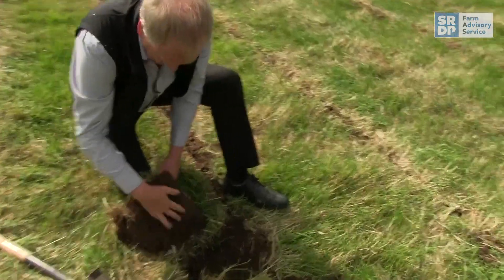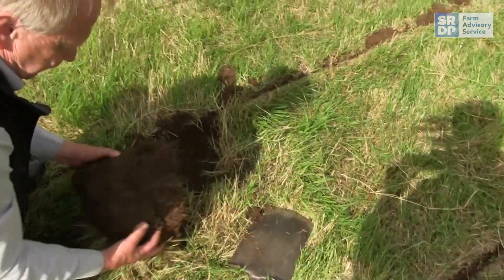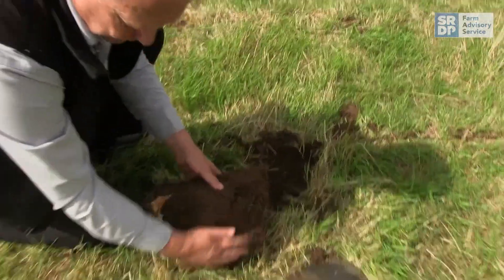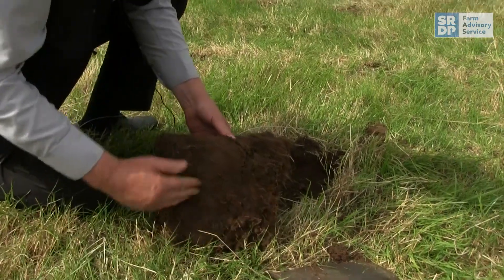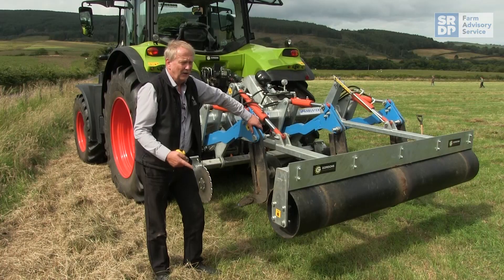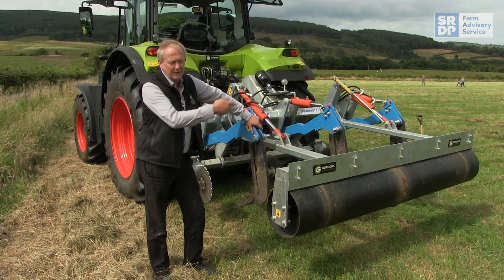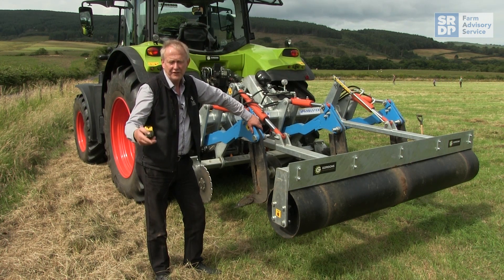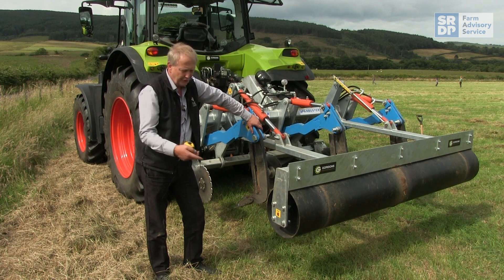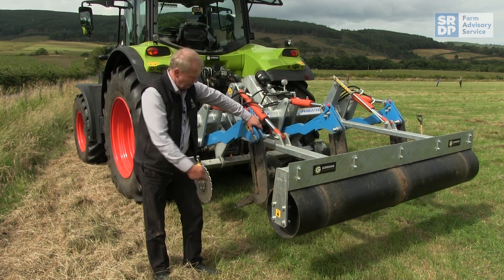It also helps to grab a spade and dig down to confirm that the depth you think you're working at is the actual depth. You should also have dug down beforehand - don't just assume because you see your neighbour out working with a sward lifter that you have the same problem. You might dig down and there's no issue, or it might be a different problem. It might be a cow pan three or four inches down, or a car pan as in this case because it's been a showground, or it might be a wee bit deeper as a result of tractors or heavy machinery. In that case you need to make sure you're working down that bit deeper, but still targeting that 9 to 10 inches working depth for the machine.